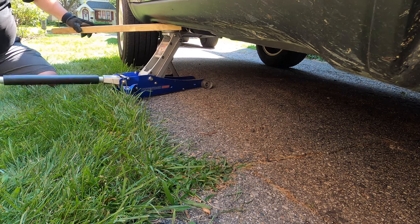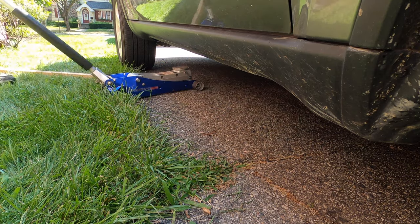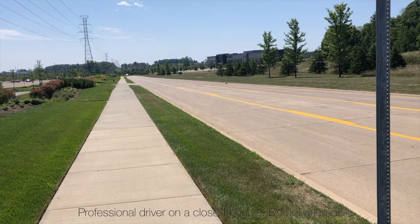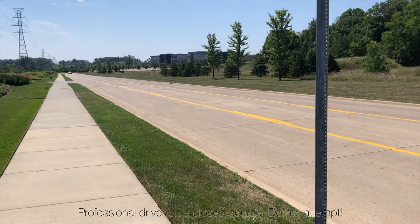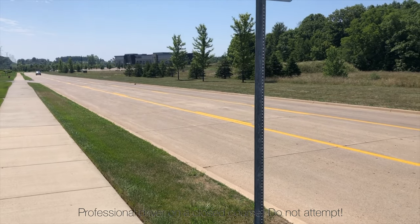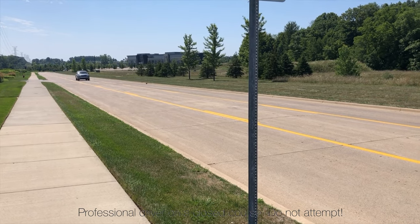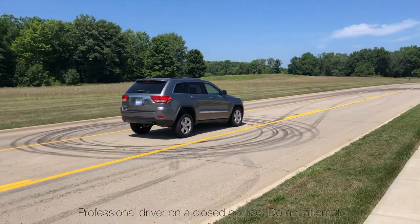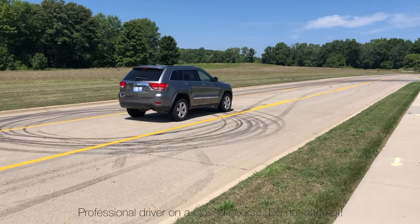I remove my jack stands and I'm ready for a road test. We're going to try the brakes now — going at a decent speed down the road and at the sign we do a full emergency brake stop. Brakes are working again.